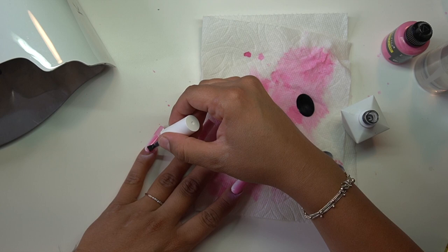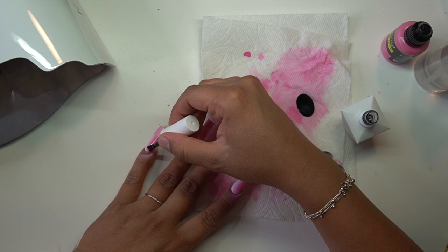I'm going to go ahead and top coat this with another matte top coat, and you guys will see the finished look in just a sec.